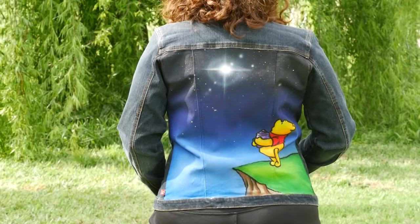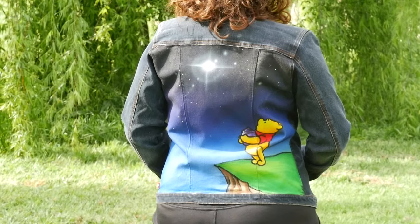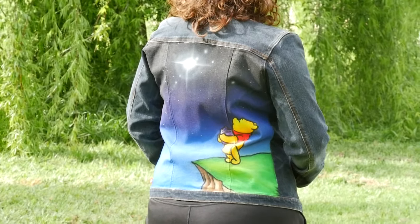In this video I'm taking another reclaimed jacket and we're painting Winnie the Pooh on it. So let's go ahead and get started.